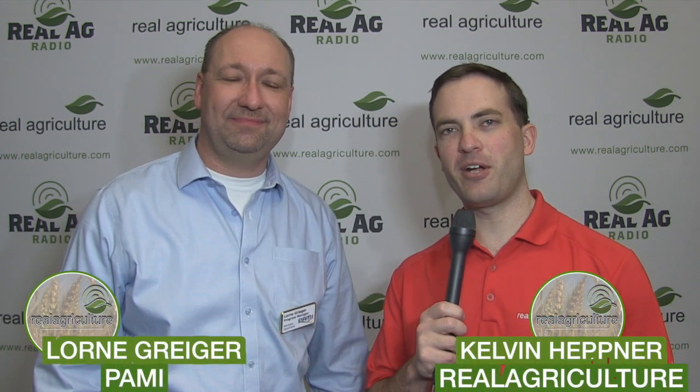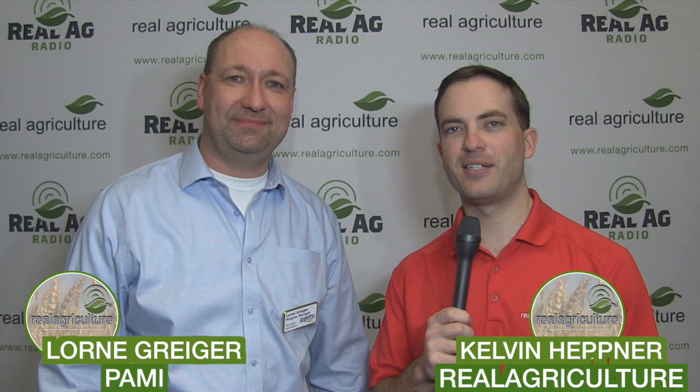Calvin Heppner with Real Agriculture at CropConnect here in Winnipeg, joined by Lauren Grieger with the Prairie Agricultural Machinery Institute, better known as PAMI. With the adoption of more soybean acres in Western Canada and more producers getting into the learning curve of how to grow soybeans, PAMI has done some research looking at harvest equipment. What did PAMI examine comparing different methods of taking beans off?